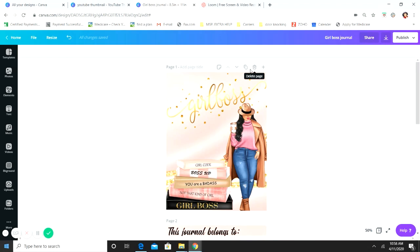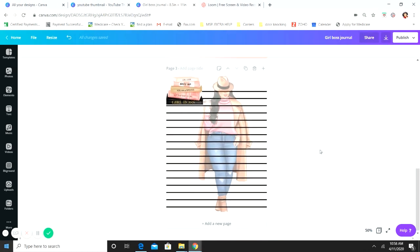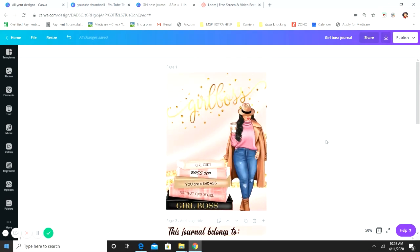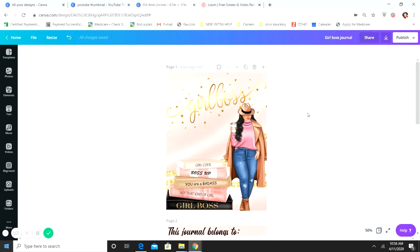For today we're going to go ahead and design a journal. Journals are pretty simple — you've got one page and you just print it off 50 or 100 times, however many pages you want. It's a lot easier than a planner. I'm going to go into detail on where I got all the images from, how to layer them, and everything like that, so stick around.